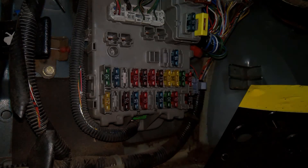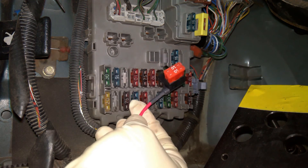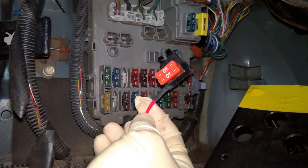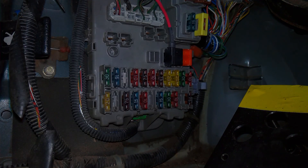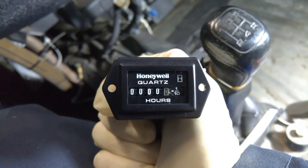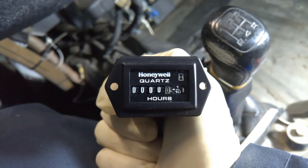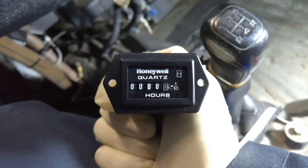I'll just take out the factory fuse here and put this in. The top fuse is for the Hobbs meter; the bottom fuse is for the existing circuit in the car. And that's it! Now I'll route the wires and mount the Hobbs meter in an inconspicuous location. Turn the ignition on, and there it is! The meter ticks every 5 seconds, and the little indicator on the right of the 1-10th label changes from white to black to tell you that it's running.